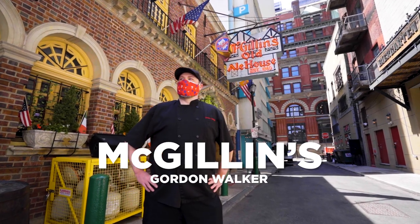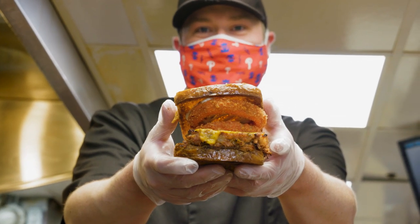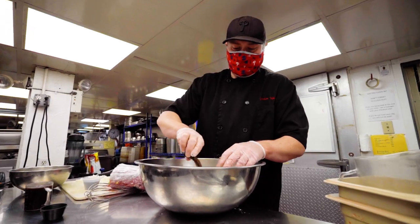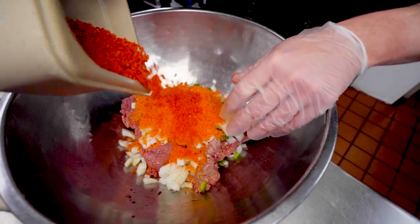I'm Chef Gordon Walker and today we're making a barbecue meatloaf stuffed with Herr's fire cheese curls and fire potato chips. Onions and green pepper, a half a cup of brown sugar, and then a cup and a half each of the cheese curls and the potato chips.